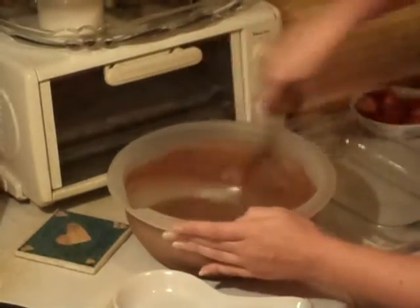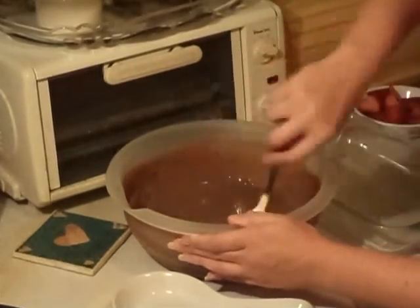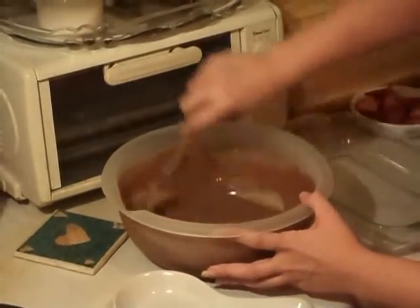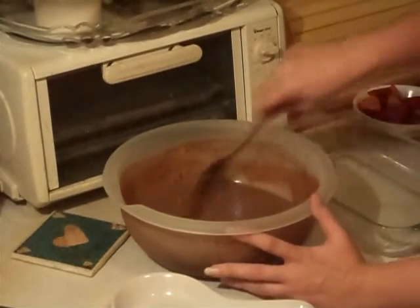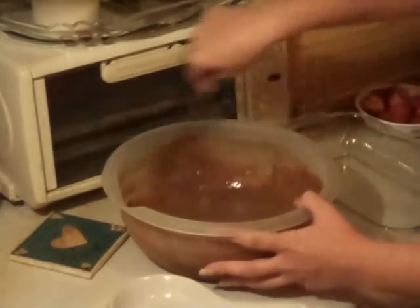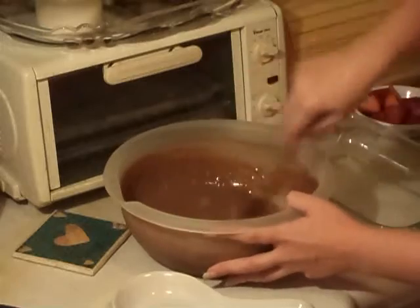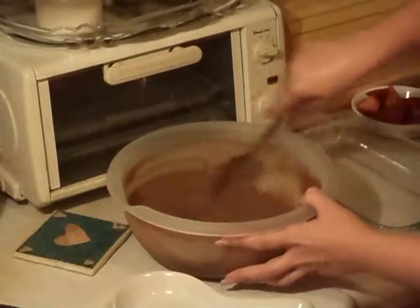It's lumping up a little bit, but that's okay. You just want to get all the lumps out and make it the pudding. Now it's starting to thicken — it's not as runny. That's why I add the milk half and half, because it's two cups of milk. It would probably mix in better with a smaller bowl, but you'll see why I needed a bigger bowl here in a minute.